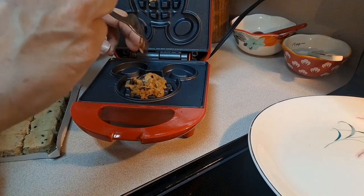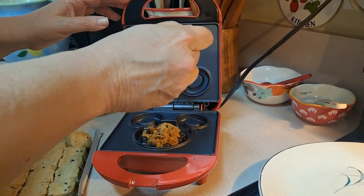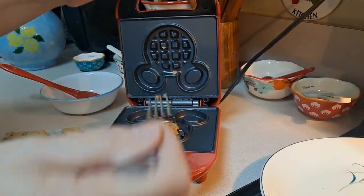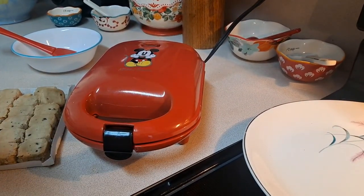Maybe it's because they need to cook like this — they're still gooey. We'll give this like another two minutes, we'll be back.